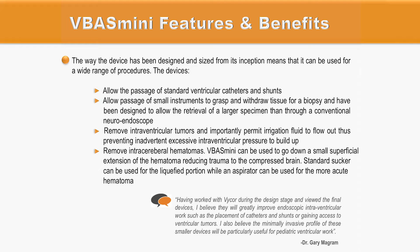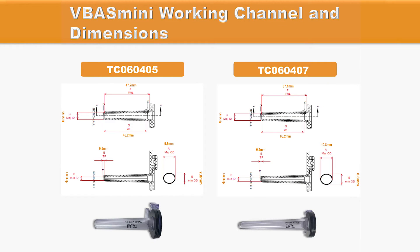It can also be used to remove intracerebral hematomas. A standard sucker can be used for the liquefied portion, while a standard aspirator can be used for the more acute hematoma. The VBUS Mini comes in two different sizes: a shorter version of 5 cm and a longer version of 7 cm, according to the depth of the lesion.